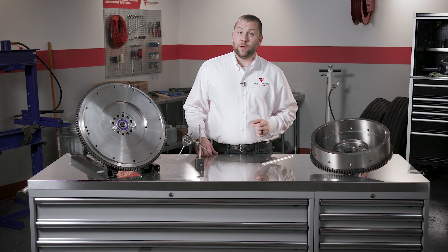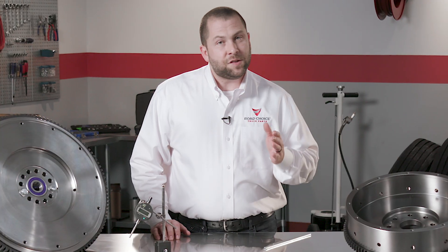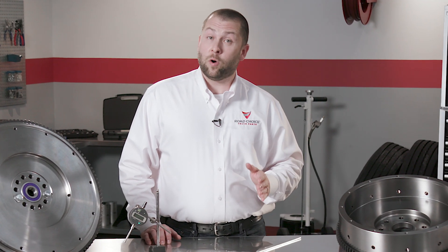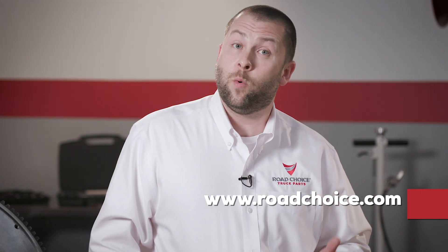All these measurements are pretty quick and they're the only way to make an accurate evaluation of your flywheel. Considering how important the flywheel is to the entire drive train, it's worth doing as part of every install. I hope you'll explore the other chapters in this clutch technical training series to make sure your clutch knowledge is up to date. You'll find all the parts information you need at RoadChoice.com and you can always contact us directly with questions. This is Justin for Road Choice Truck Parts and I'll see you next time.